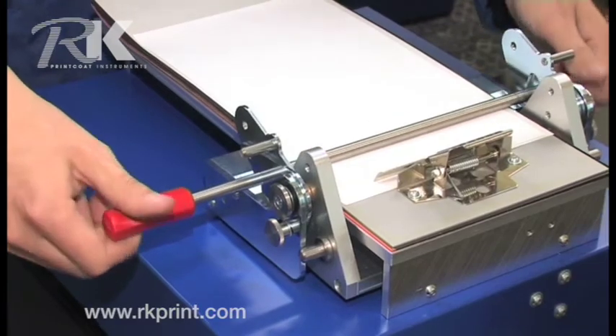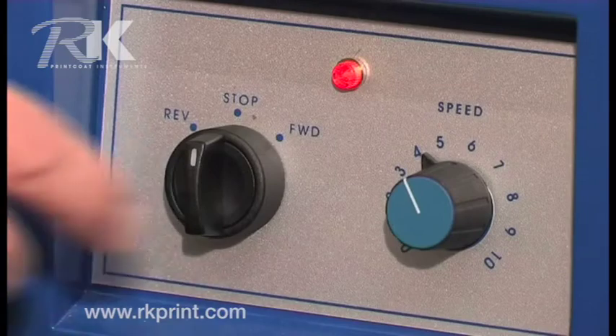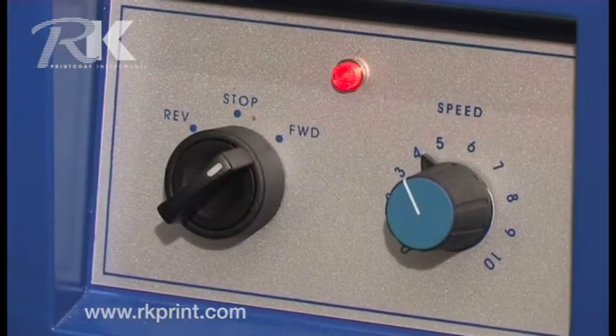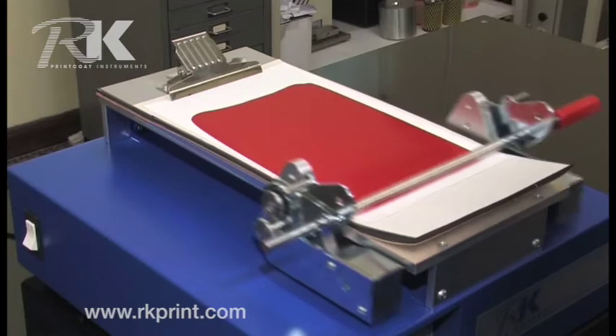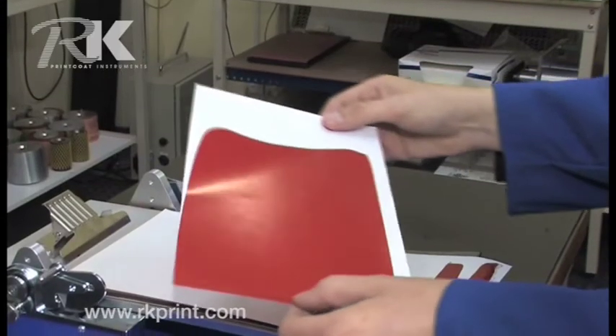The bar inserted, the substrate down, the drawdown process is straightforward. A single switch and you have quick and perfect drawdown, ideal for quality control across a large spectrum of industries from packaging to textiles.